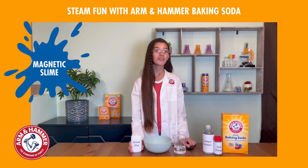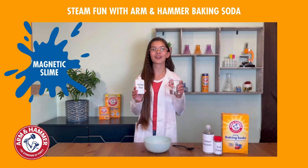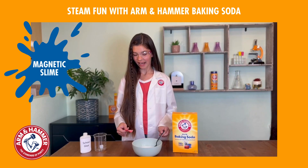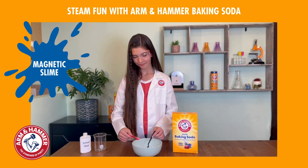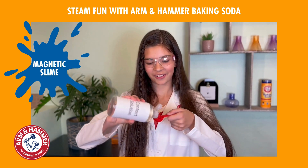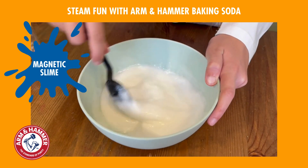First, mix a half a cup or four ounces of school glue with a half a cup of water. Mix and add half a teaspoon of baking soda and mix again. Now add two tablespoons of contact solution and quickly mix it up. It's getting slimy!